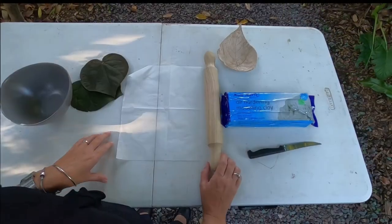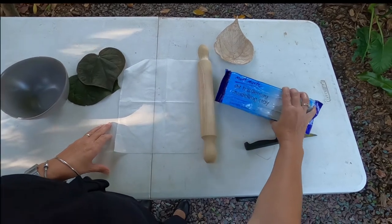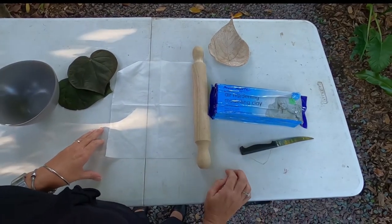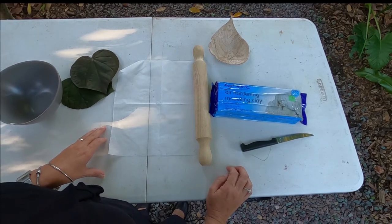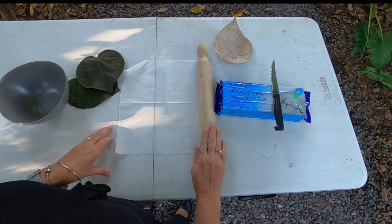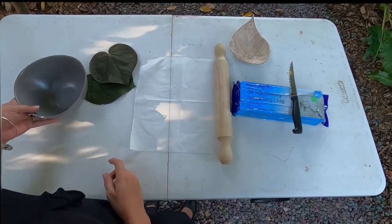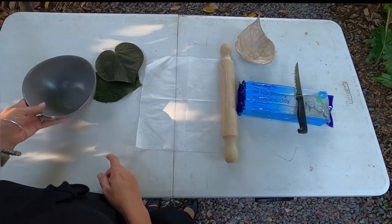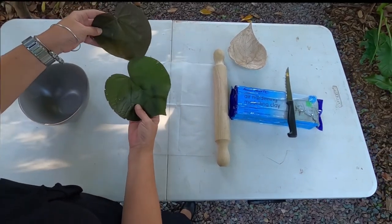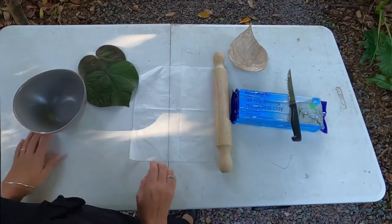Let's get started. For this activity, all we need is some air drying clay, which can be purchased at any craft shops — Spotlight, Bunnings, places like that — a sharp knife for cutting, a rolling pin, some baking paper, a bowl for shaping our clay, and some interesting leaf shapes. These can come from your own backyard, or you can head out for a walk in a local nature reserve and find something.